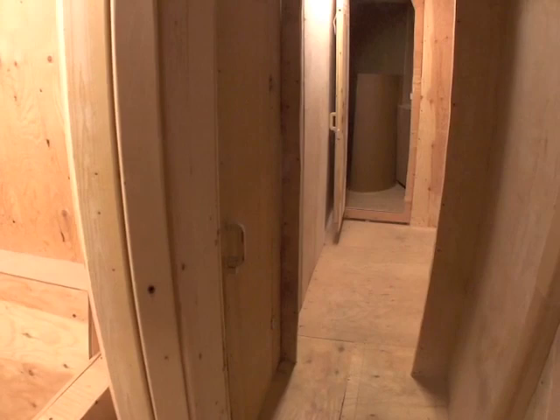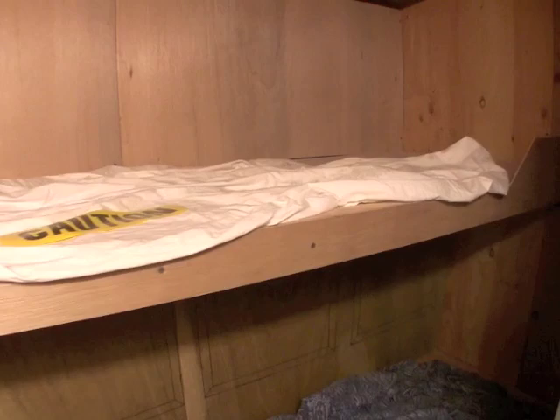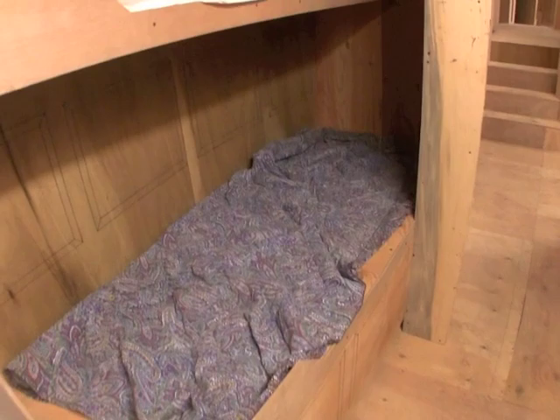Then going past the mast forward to the forward starboard crew cabin — upper and lower. I think this is designed as a crew cabin, the upper and lower forward starboard. This works quite well; there's a fair amount of space. Looking forward through into the forward starboard head and shower — shower forward of the head.